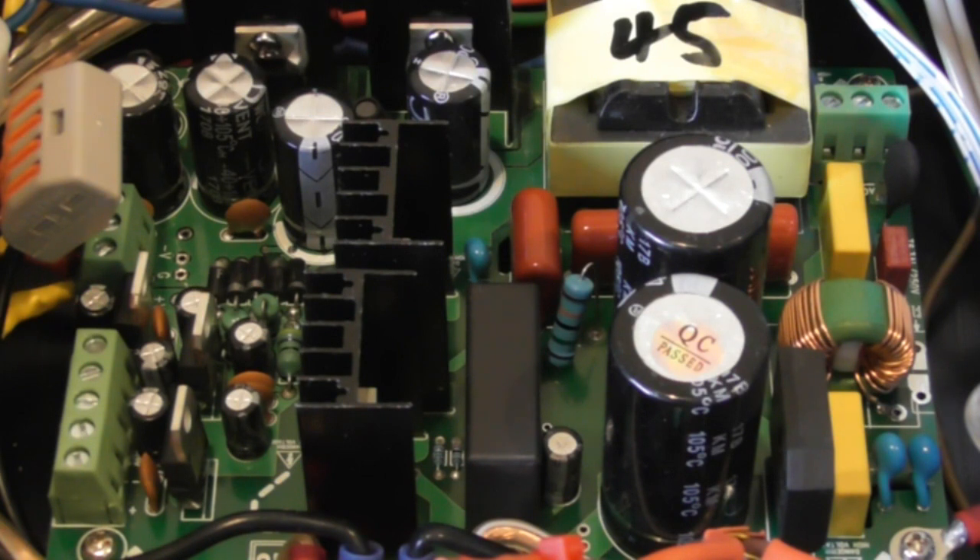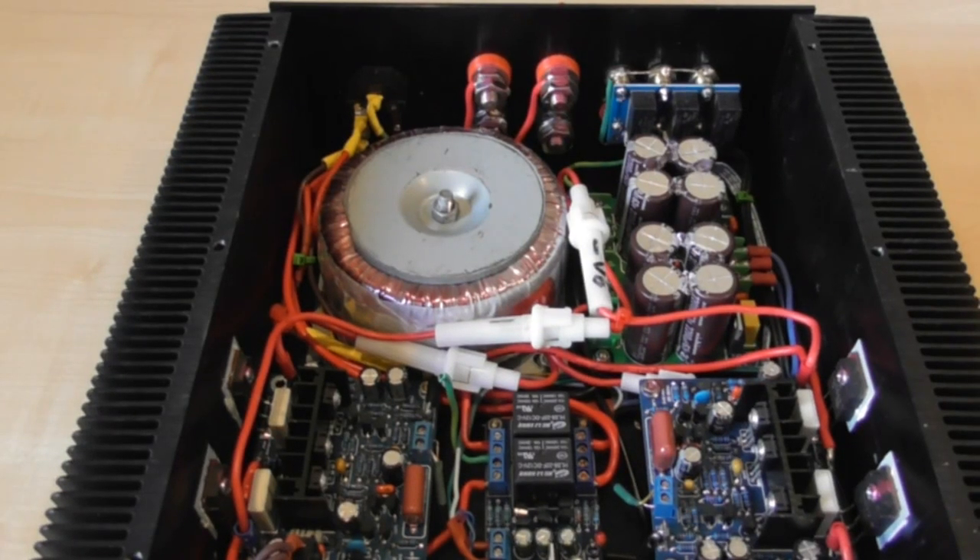I don't think I can really recommend this power supply anymore. We're only talking about two failures, so maybe I was just unlucky, but the power supply blew up and there was nothing wrong with the amplifiers. In fact, when I replaced the power supply it all sprung back to life again, so it was the power supply itself.